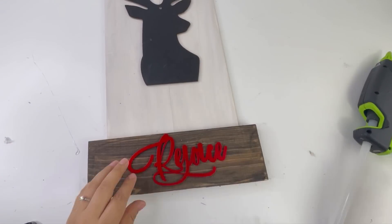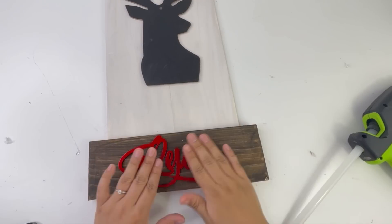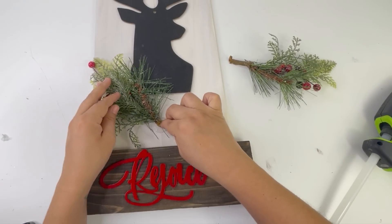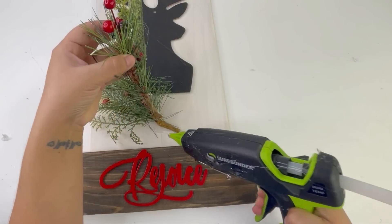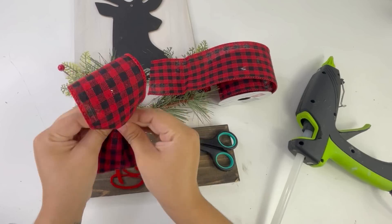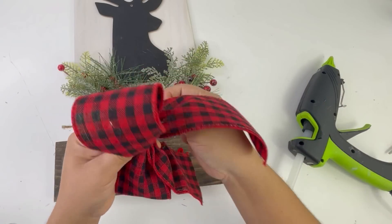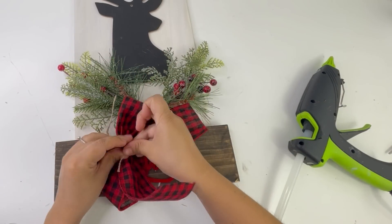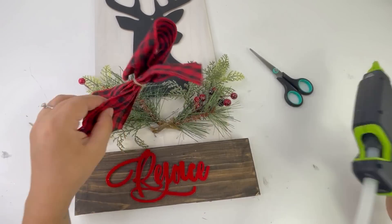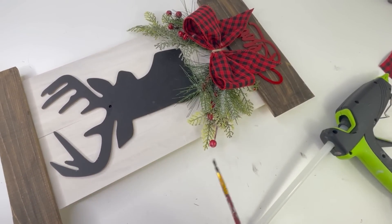Before adding the greenery I'm adding a rejoice sign that I already had — I was going to use a Dollar Tree wood believe sign but I already had this one painted. Now I'm adding greenery from Walmart with a bow in between both of the picks. That is it for this sign. The last thing I did was touch up with a little bit of black paint where a small hole was. Look how beautiful this turned out!